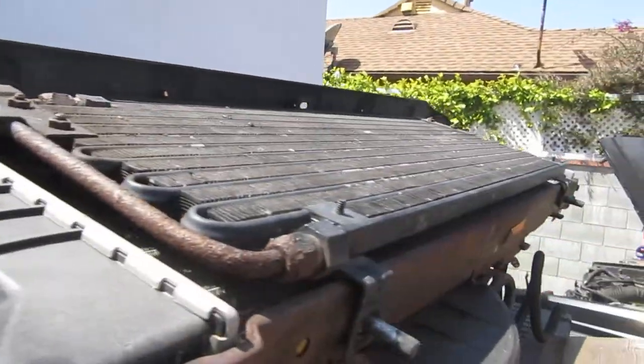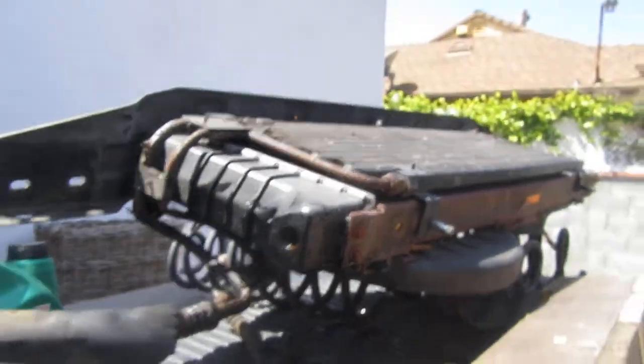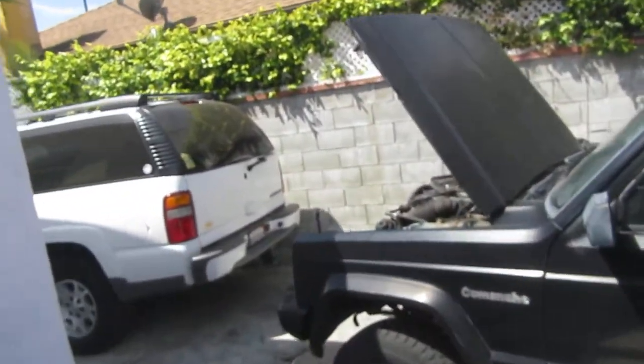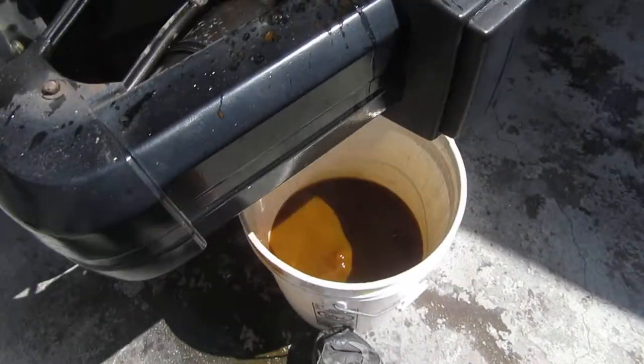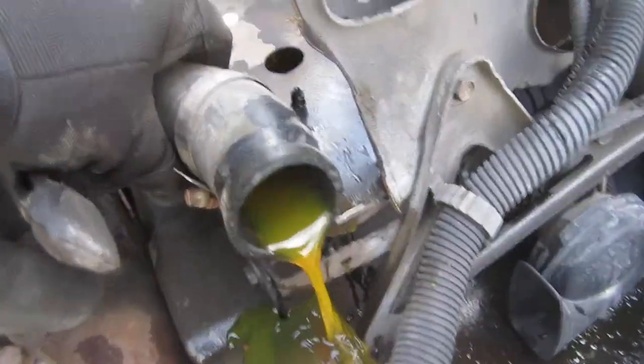I may look at the evaporator, change it out or something. I need to get new hoses for the air conditioning — yes, it still has air conditioning, can you imagine that! I disconnected the air conditioning right here. I need to replace the dryer. I'm gonna convert to the pink coolant — got a little bit of green in there.